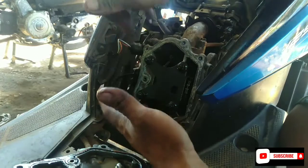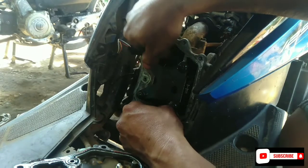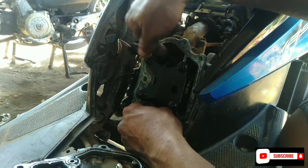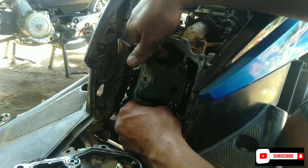Oke teman-teman, saya sudah melihat klepnya ini. Sepertinya kepadatan di bagian klep minyak ya teman-teman. Jadi kita harus melakukan penyetelan klep. Kita coba dulu langkah pertama ya teman-teman, apakah bisa pulih kembali kereta ini. Kita belum tahu, langsung aja kita setel.